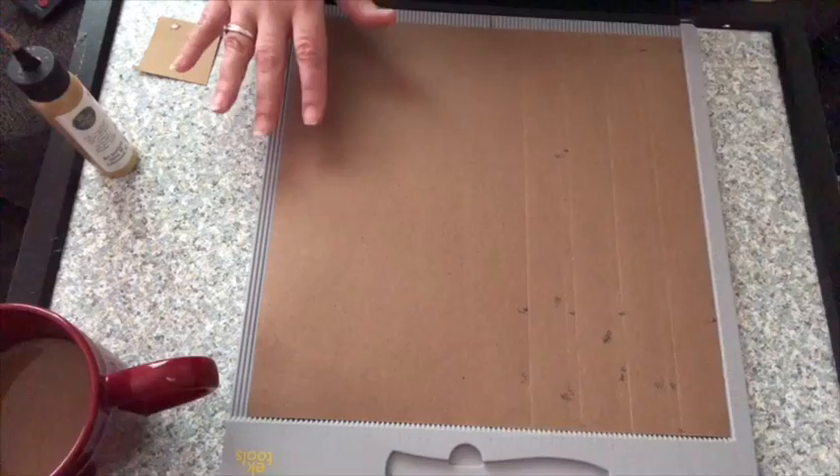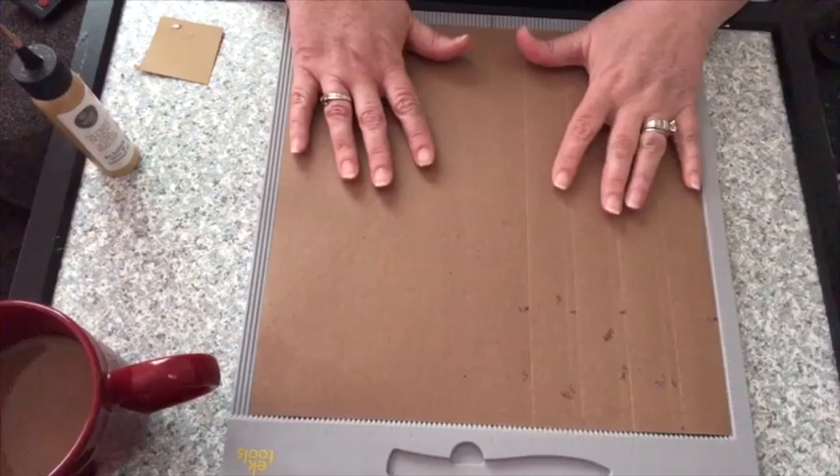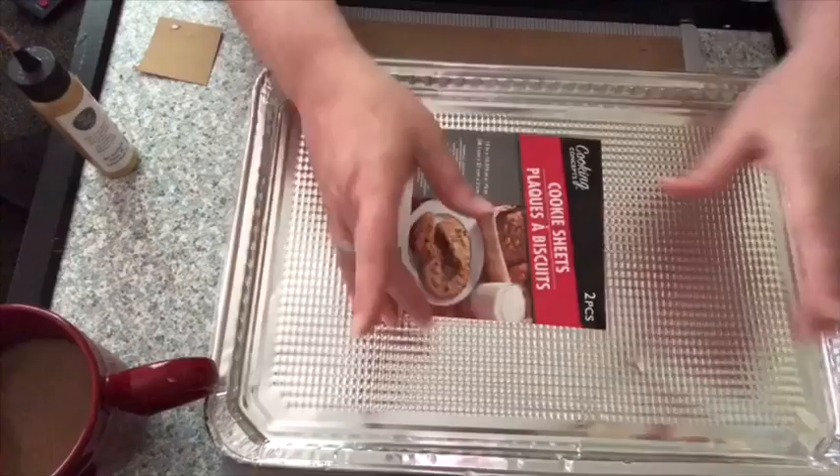I don't know what that's called. I am far from being a nautical - I don't know what that's called. Let me just leave it at that. I'm going to show you how you can get your pattern to actually create this. What you're going to need are these baking sheets from Dollar Tree.